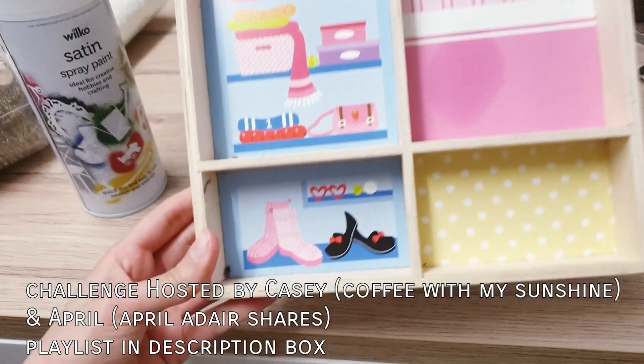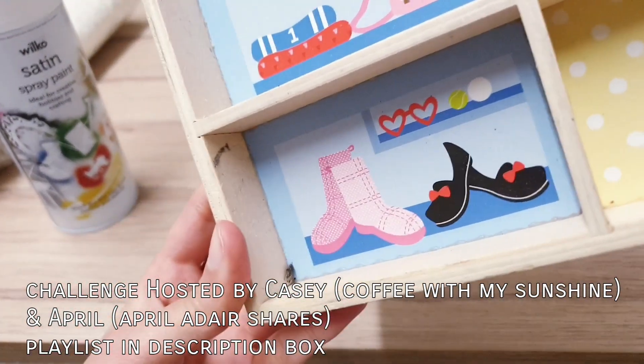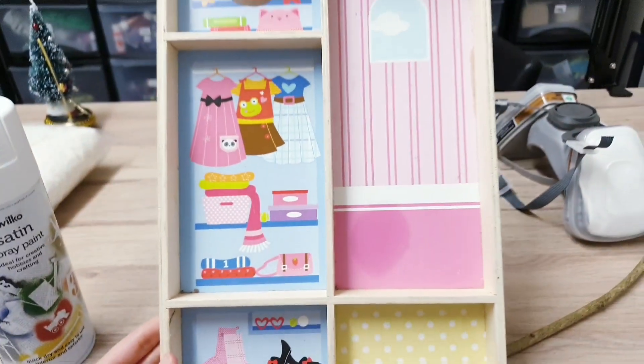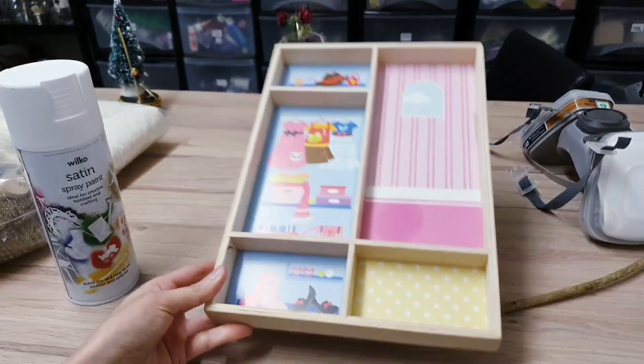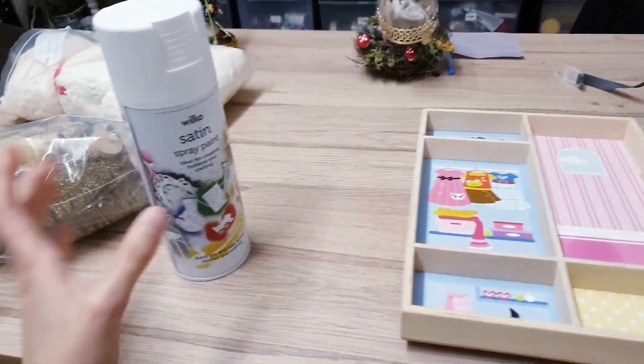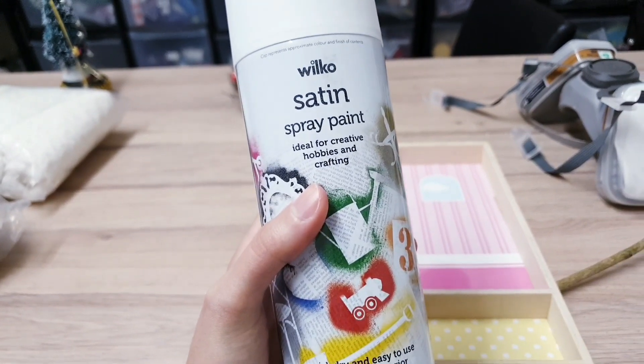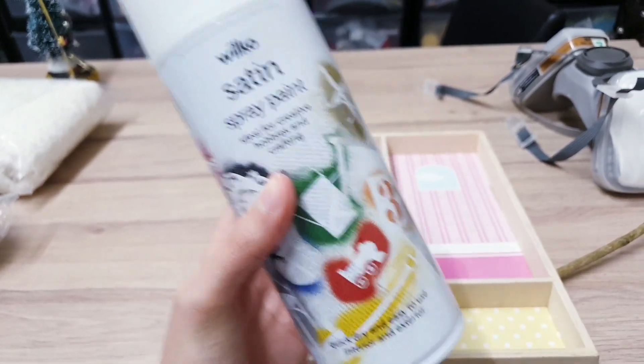So this is what I'm going to be working with today. It was going to get thrown out — it's got a dead fly in the corner there. It really needs cleaning, it's got a stain there. And I just thought I can definitely do something with this. Instead of it getting thrown, I'm going to give it a new life. So I'm starting with spray paint and I'm going to give it a white coat. Pop the mask on and I will be right back.